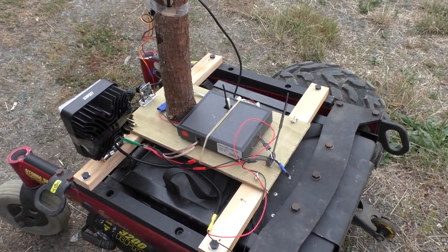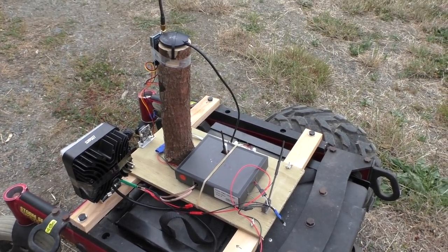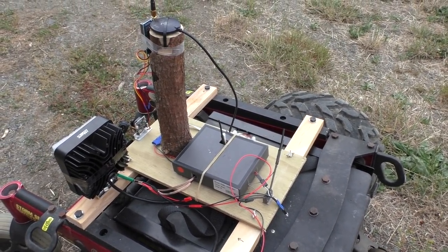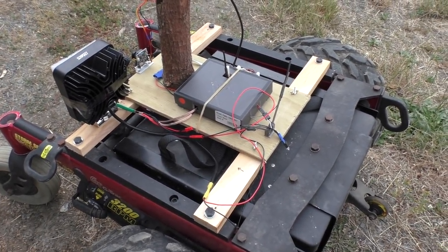It's time for an update on the autonomous wheelchair rover project, which is actually a little bit autonomous now. I decided that I should stop calling it a wheelchair and try to call it a rover from now on, because it's not really much of a wheelchair anymore.